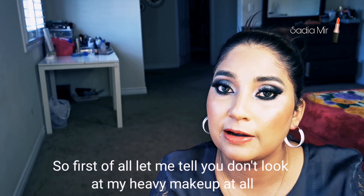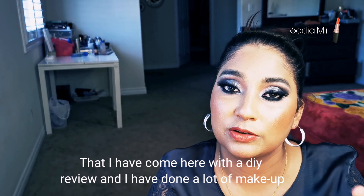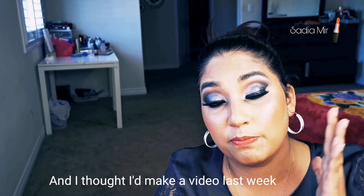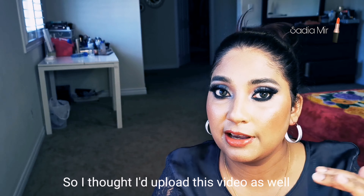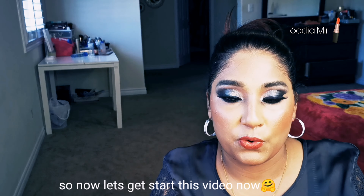First of all, I don't want any bad comments about me having done a DIY while also wearing heavy makeup. I had realized I made a video on it — I think last week — and hadn't uploaded it yet. So I thought I would upload it today alongside this video.